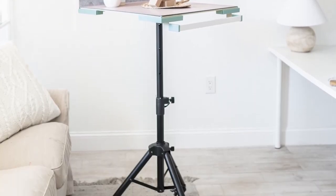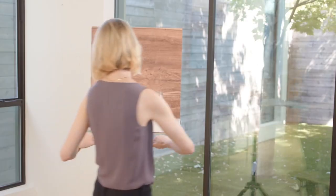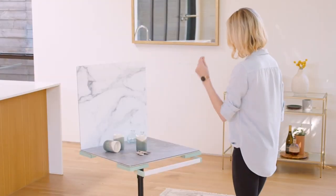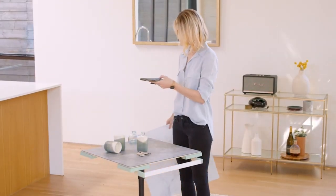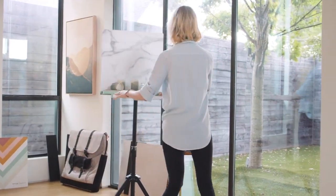I invented the studio because I was actually disassembling my dining room table to move it into my spare room when I needed to shoot. You definitely do not need the studio to take great photos, but I love rolling it wherever the natural light is best — even if it's in your bathroom. It's height adjustable and the platform swivels so you can easily try different light directions. The studio actually won a Stevie Business Award for best product of 2022.